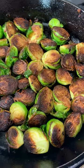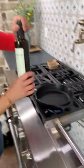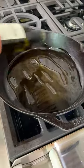Crispy olive oil fried Brussels sprouts with a sprinkle of Parmesan. Cast iron pan is your friend. A drizzle of some good extra virgin olive oil.